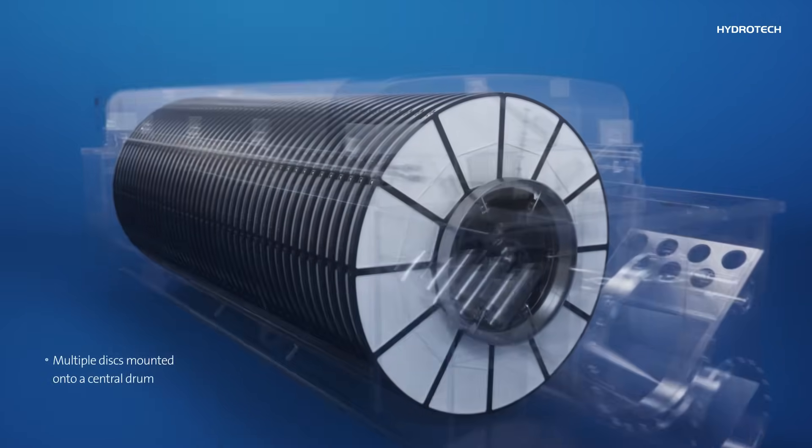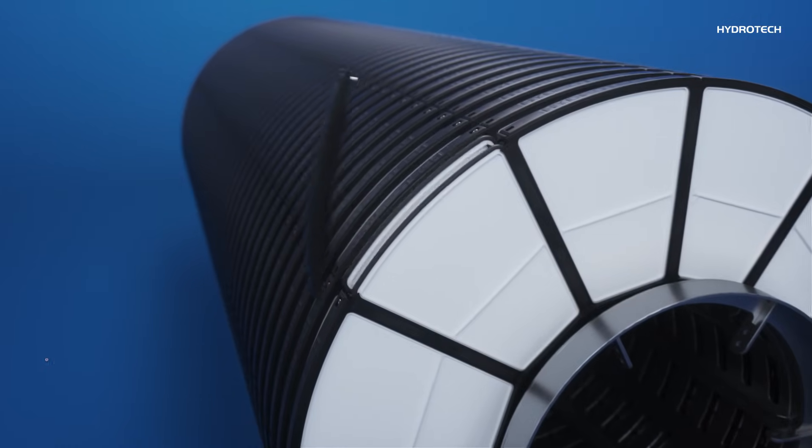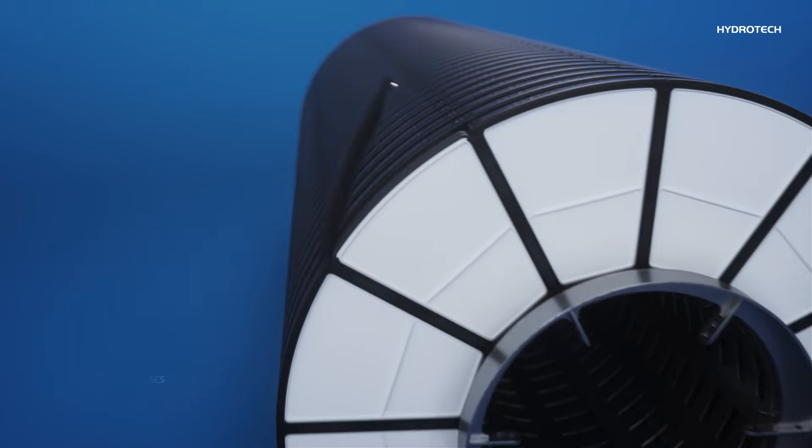The disc filter consists of multiple discs mounted onto a central drum. HydroTek's woven filter media is attached to individual filter panels, which are installed on both sides of the filter discs.